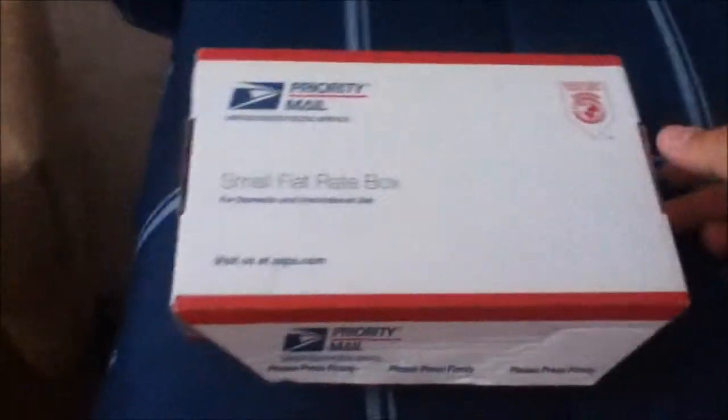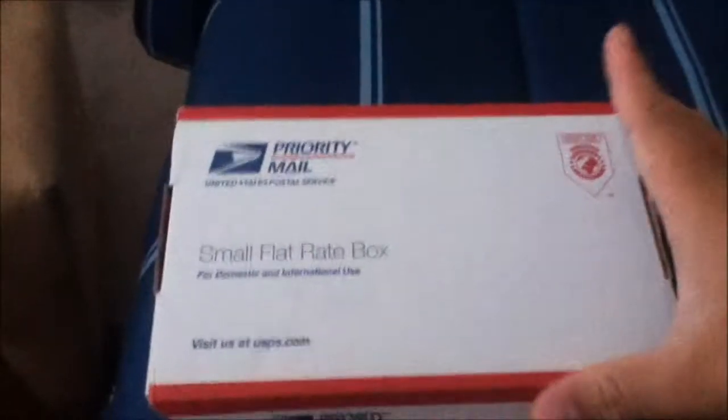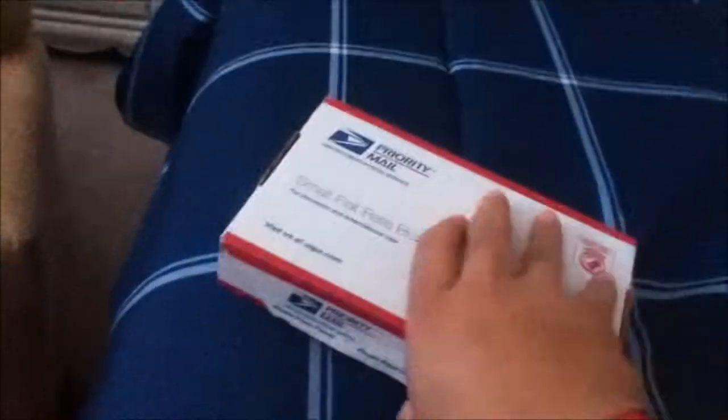Alright, what's up everybody? I got a new unboxing for you guys. It's a small flat rate box. So what do you guys think is in here? Oh, you can probably already tell by the title.